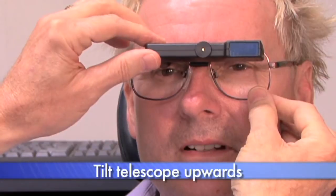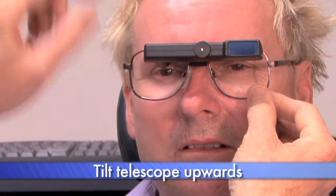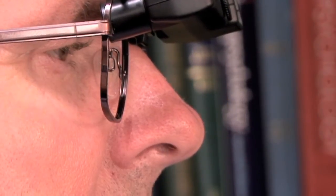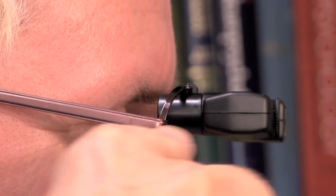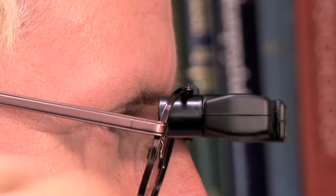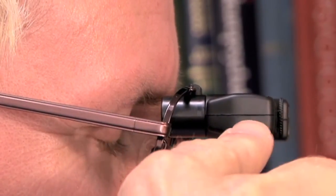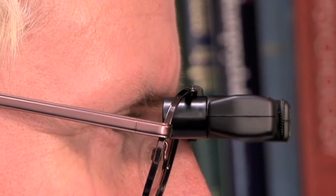Step three, increase the angle of the front of the telescope — you can flip it down or flip it up. When adjusting the angle of inclination, make certain that when the patient dips their head down to sight through the telescope, there's a straight line going through the telescope into the eye. The mold has a line right across the side of the telescope you can use as a guide. Otherwise, you may get vignetting or loss of some of the field of view.